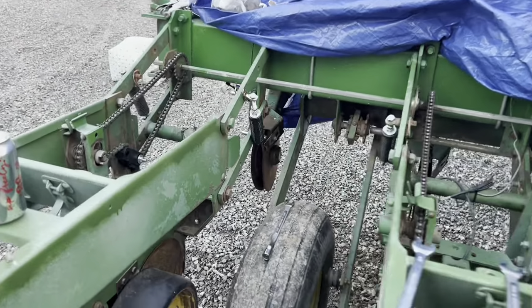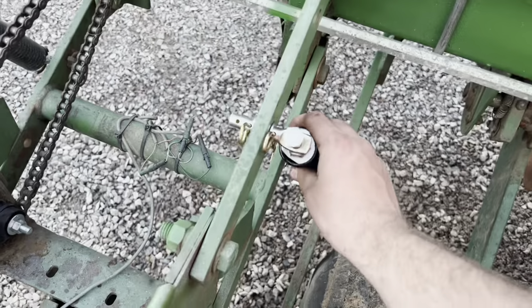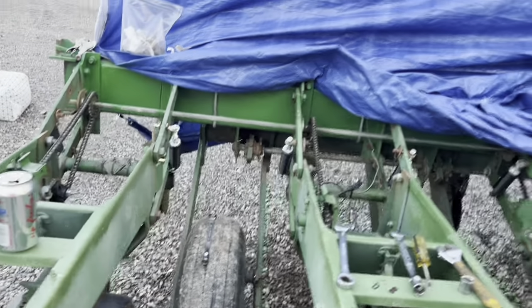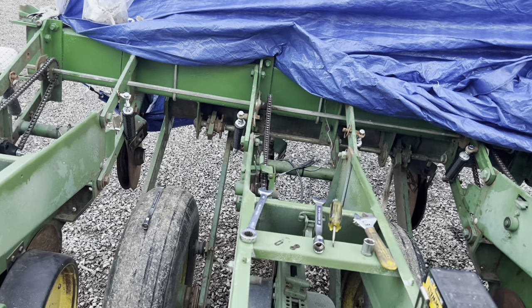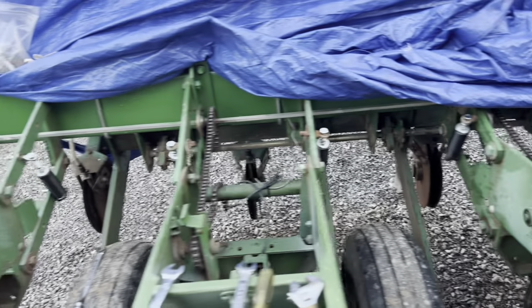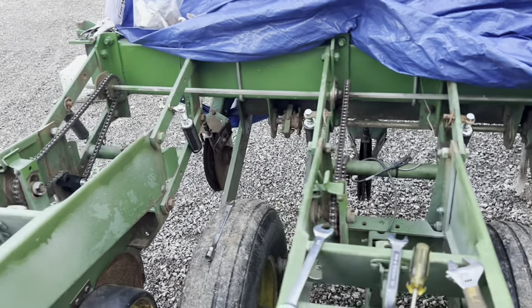I don't really have them set - some of them are still pretty loose and still need to be tightened up. I'm going to read the book and see how we want to do it. It's going to be kind of an experiment to see how much down pressure we need. We've got fairly light sandy soil that's been tilled, so I don't think we're going to need a ton of down pressure, but I want enough that with a little bit of corn residue out there, it'll keep the row units from bouncing too much.